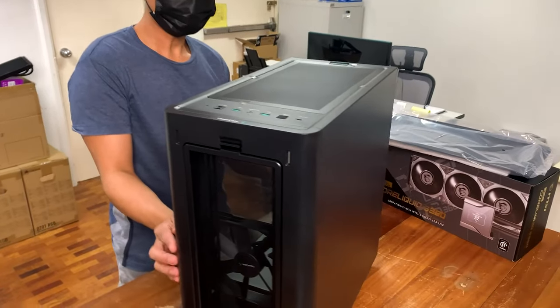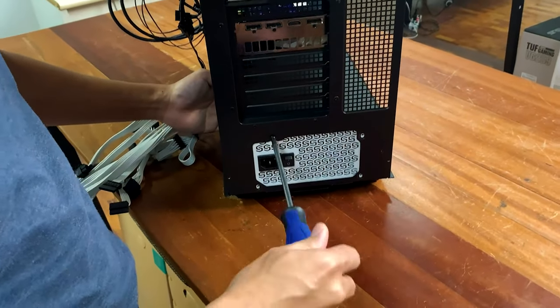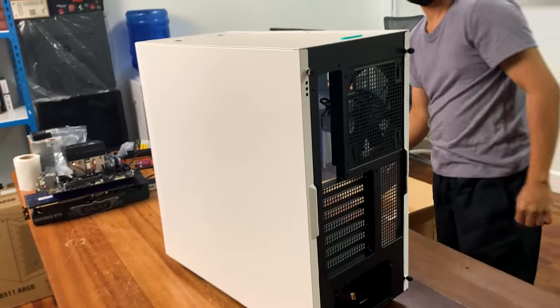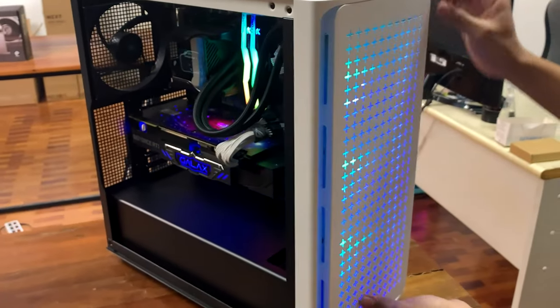So there you have two very similar cases from Deepcool that share the same design philosophy — very reasonable price, and very accessible especially to beginners who need room to work in a case and aren't yet used to squeezing in with smaller parts, more precise measurements, and tighter cable routing. Solid offering again from Deepcool. I'd give both cases 4 out of 5 — very attractive for the price point if you want all of the modern amenities in a quality package.